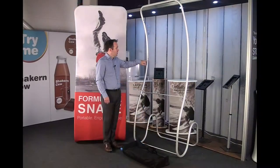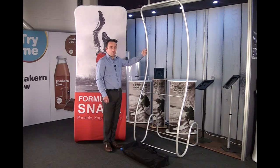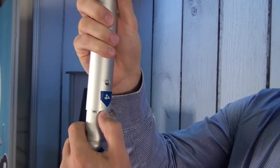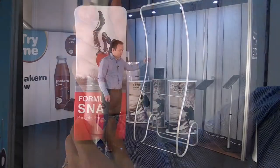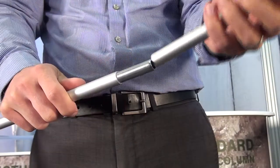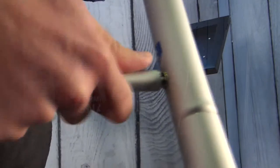Each part is labelled on the very end, and the idea is you take your next piece of extrusion which will have the corresponding number, and you slot them together using this push-fit button here which secures it into place. To finish the frame off we have a 16mm tube which is bunded in the centre, and this then screws into the outside edge of the extrusion.